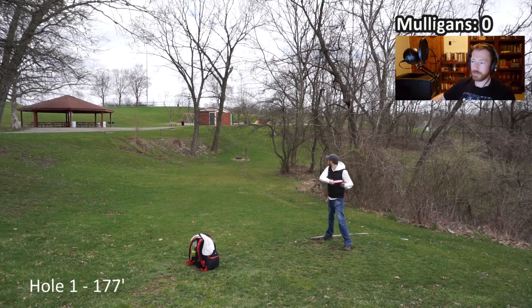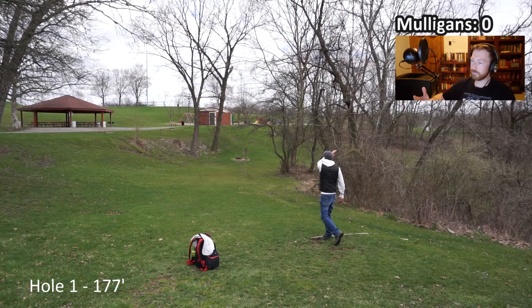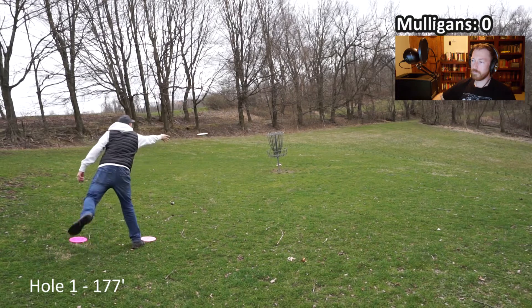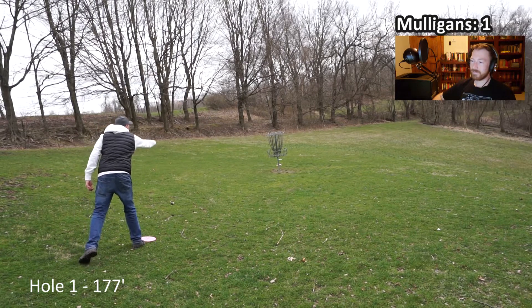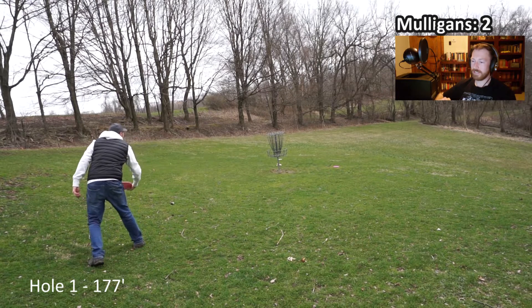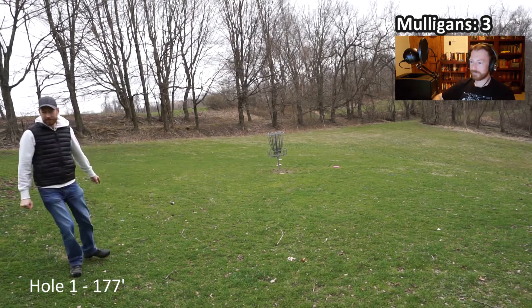Trust me when I say that as painful as it's going to be for you to watch, it was way worse for me to live. So hole number one, 178 feet. This is one you want to get - you just turn something over. Typically an easy, easy birdie. Today is not going to be a typical day. You can see there's no confidence in these putts. They're just way too gingerly - barely lifting my back leg. It's too timid. Totally illegal. At this point I'm already thinking I should just not be attempting this.